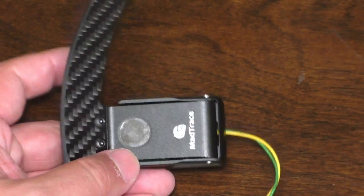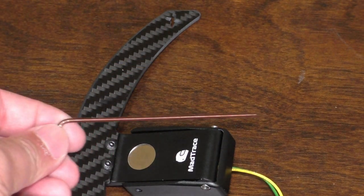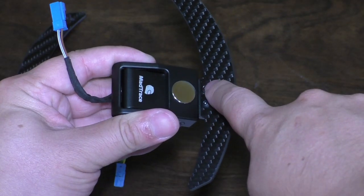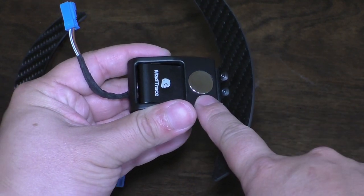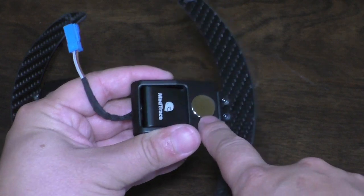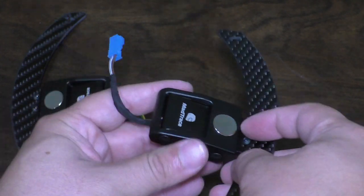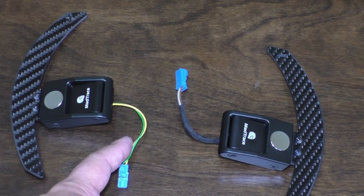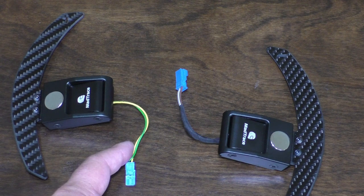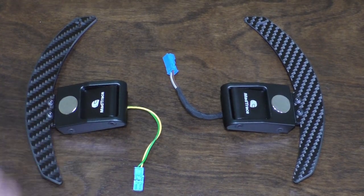Pretty simple assembly overall, and all the screws can be taken apart with the hex key they include. These two screws here are what hold the carbon fiber paddle to the actual shift actuator, so if you want to change paddles you just undo those two screws, swap the paddle, and put the screws back in. One of my shifters has sleeves over the wiring and the other one doesn't — if it bothers me I'll grab some paracord and sleeve the other one too.